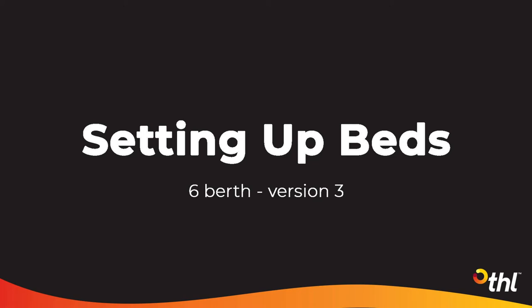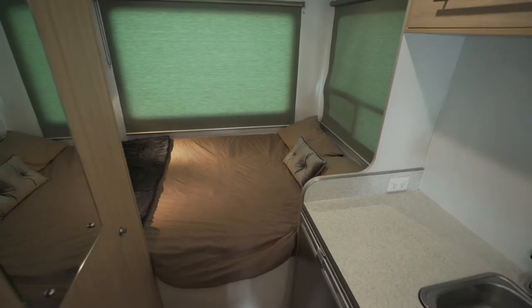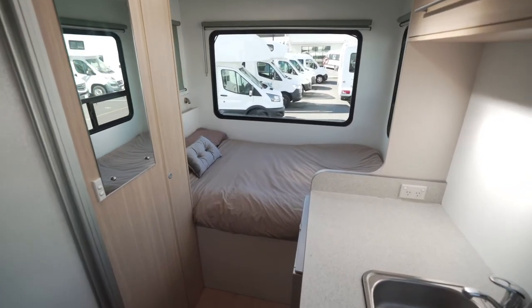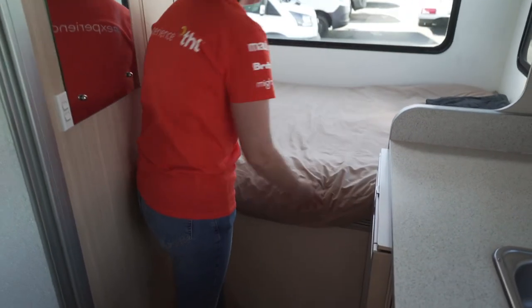Setting up beds. This vehicle has two permanent beds, one in the rear and one above the driver's cab. The rear bed lifts up so you can use this area for storage. It is also where you will find the personal safe to store your belongings.